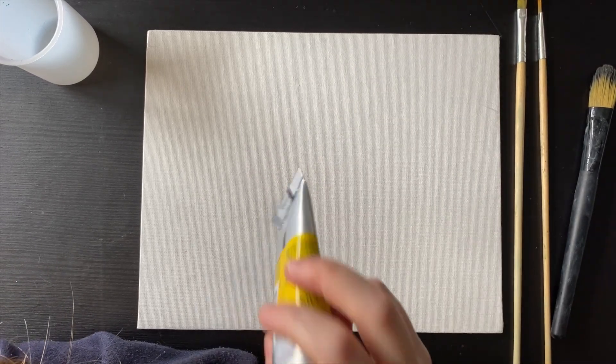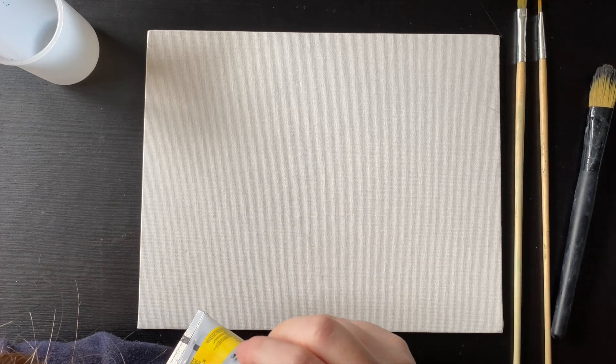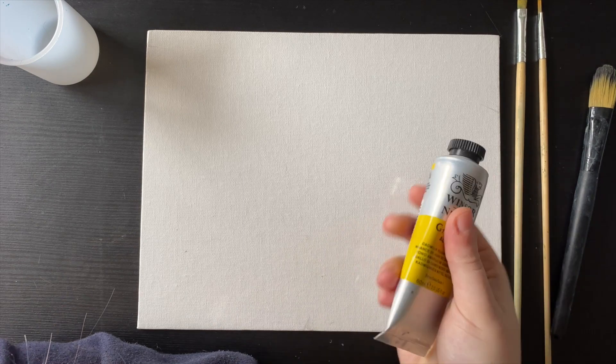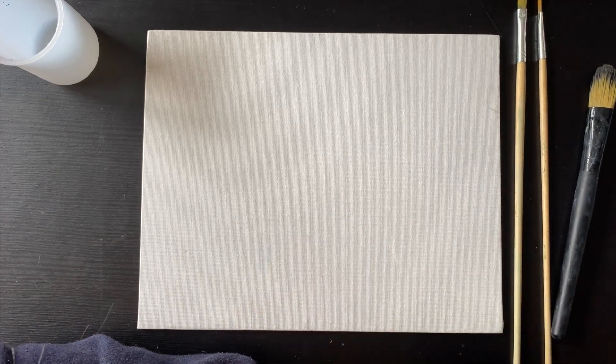So let's jump straight into this — I'm going to sketch it out, apply a base coat, and then start painting the finer details and colours on top of that.